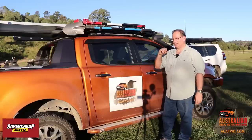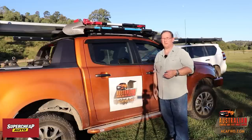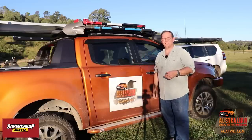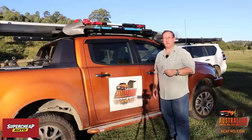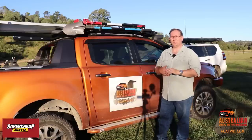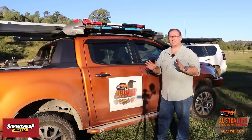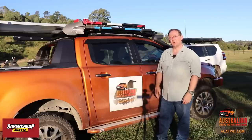Also remember, we do have that competition running — we're almost up to a thousand subscribers. Go back to the last Super Cheap Auto video we did on cleaning products and you'll see the competition there. Enter that in, and as long as we're below a thousand subscribers you can enter, so see if you can win the prize. Alright guys, we will catch you later.